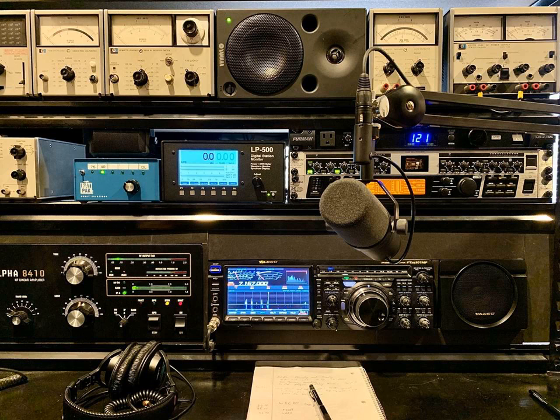Running 200 watts right now into an inverted V from Lake Hughes, California, and recording on the KSF Web SDR. Making a recording, an MP3, so I can hear myself, since the band is really good right now and fairly quiet.